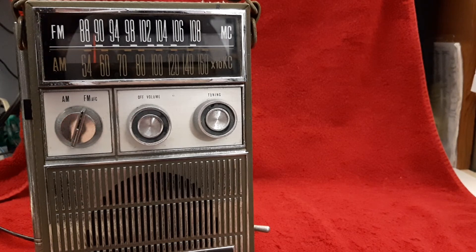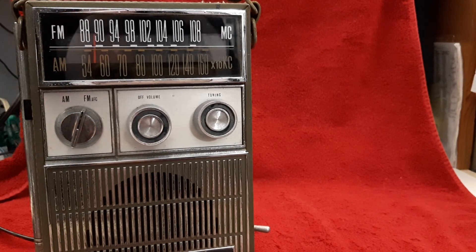I think that's about it. I want to thank Jeff for loaning these radios, and I want to thank you all for watching. Got a second? Hit that like button. And if you haven't subscribed, I'd really appreciate it if you'd subscribe. Most important of all, have a great day. Bye-bye.